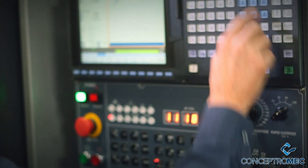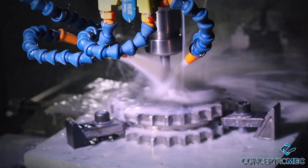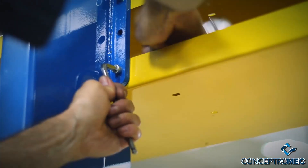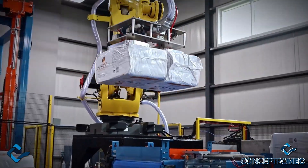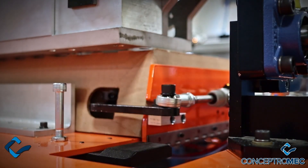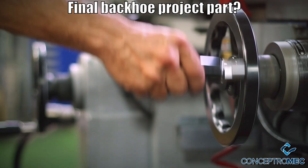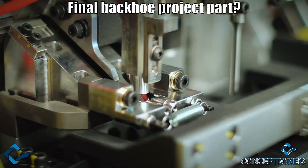Don't forget the plans are available to buy — link below. Thanks again to Conceptromech, my partner for this build — they're looking for engineers, designers, and machinists, so I put the link below. See you on part 4, maybe the final one.